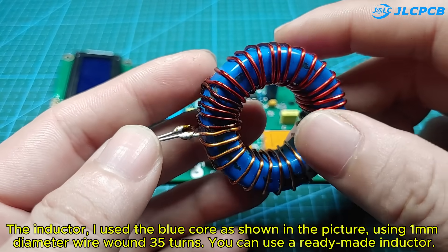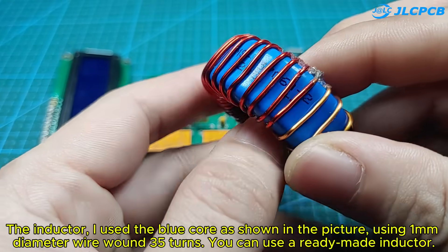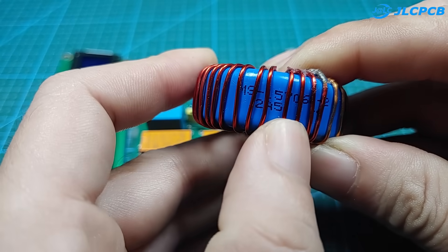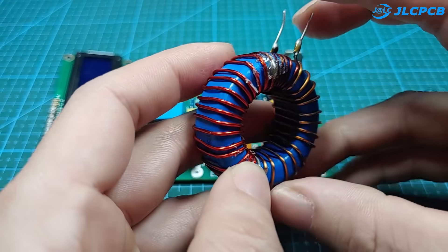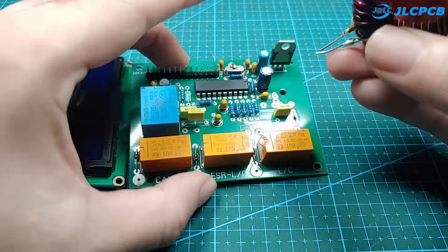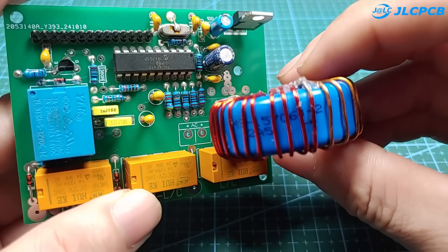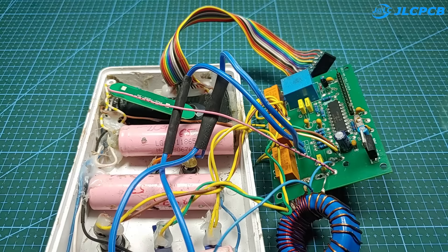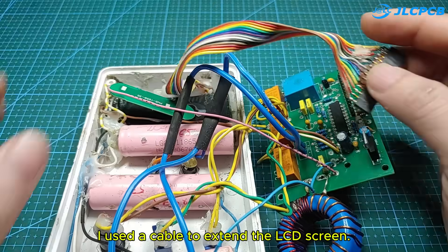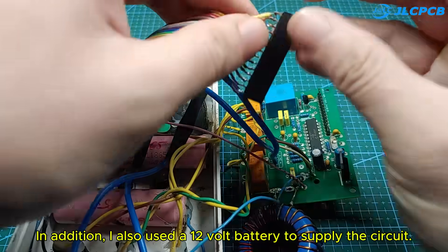For the inductor, I use the blue core as shown in the picture. Using 1mm diameter wire wound 35 turns — you can also use a ready-made inductor. I used a cable to extend the LCD screen. In addition, I also used a 12-volt battery to supply the circuit.